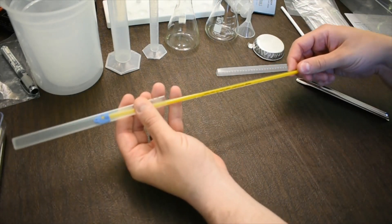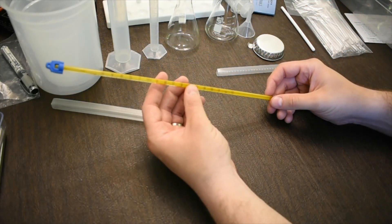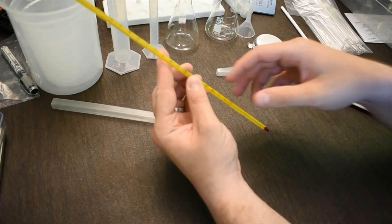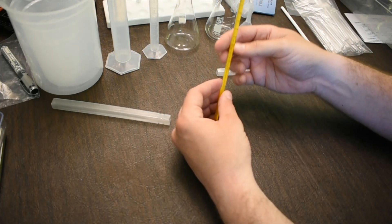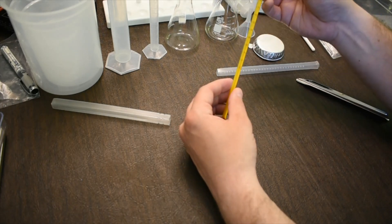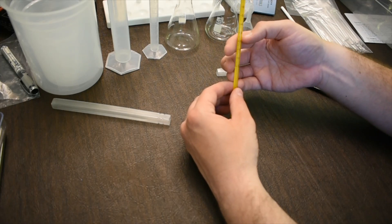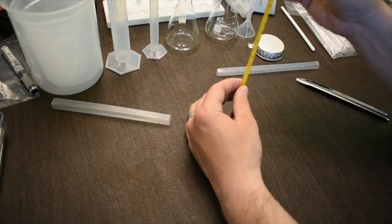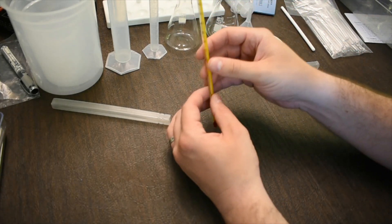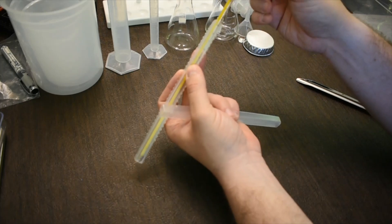The thermometer is a glass component, so we have to be careful with it. This particular thermometer goes from minus 10 degrees Celsius all the way up to 150 degrees Celsius — we'll never go that high, but it will allow you to measure temperature. Because it's glass and can break, when you're not using it, make sure you leave it in the little plastic keeper.